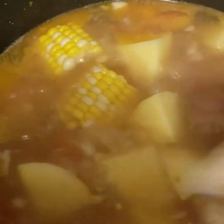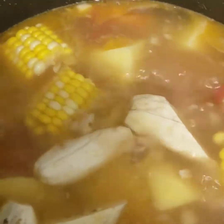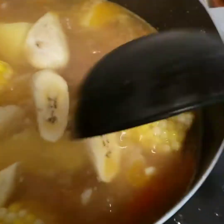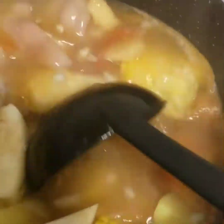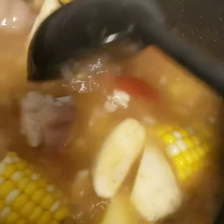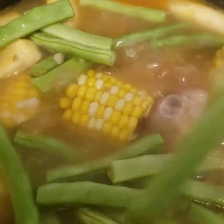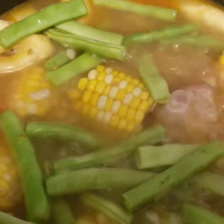Simmer it, then put our saba banana. Mix it and simmer until it boils for 5 minutes. Then let's check — it's ready to put our Chinese string beans for two minutes, and it looks good.